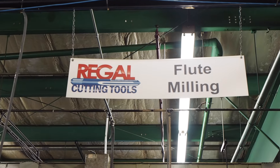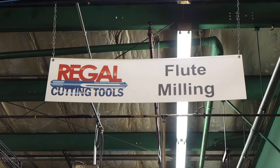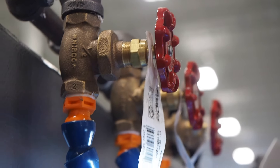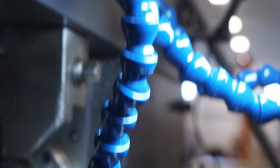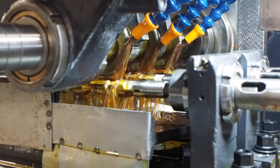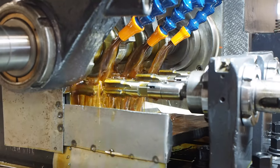The day we got the machine back, there was a lot of excitement here at Regal Cutting Tools. We actually had a little potluck dinner for the employees that day because we knew we were back in business. After running the old machine for approximately seven or eight years and then running the new machine, it's two different sides of a coin. Everything's like brand new. We could run the machine three or four times quicker, and we have been.